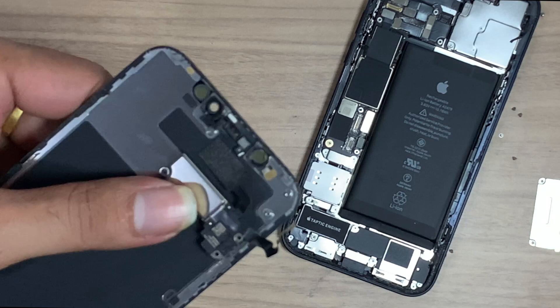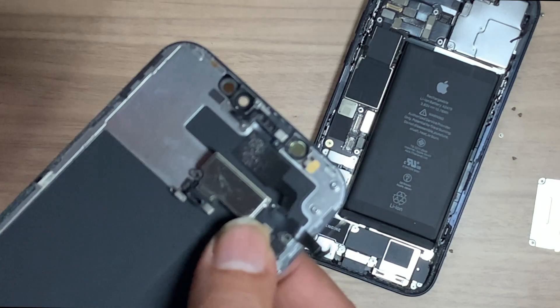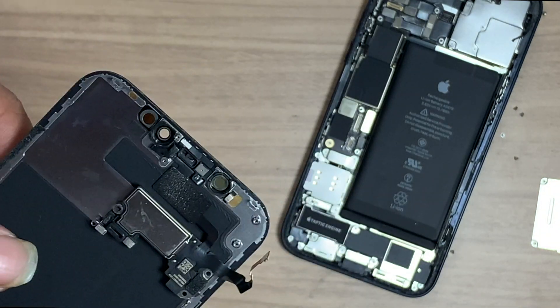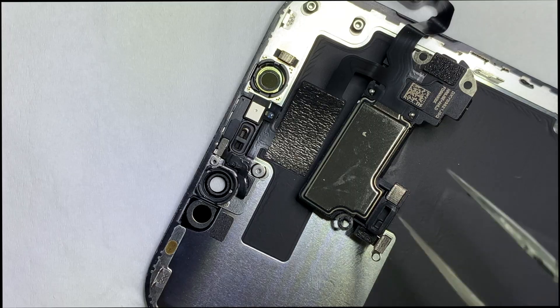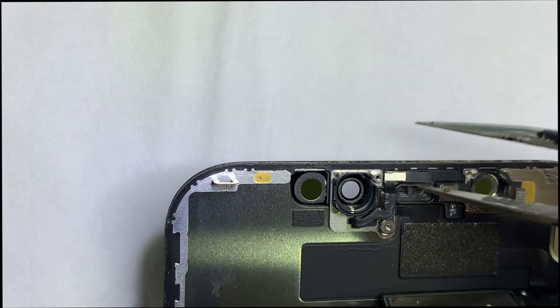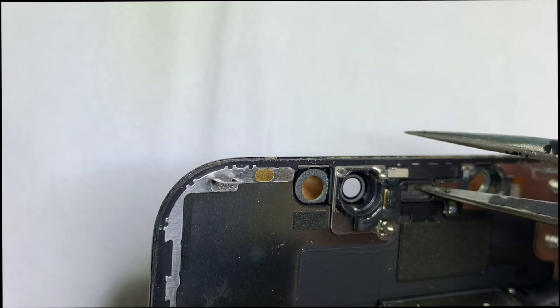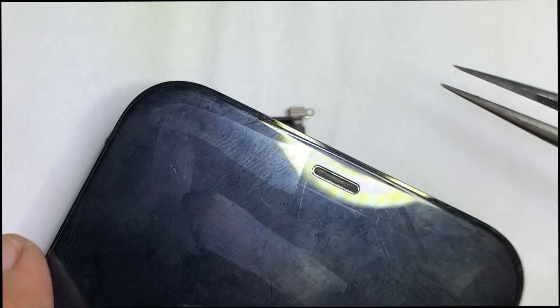Here you can see a metallic grill over the ear speaker. Dust gets stuck during daily use — it goes into the speaker vent and blocks it, so you have to clean it regularly. Otherwise the speaker gets blocked and produces a muffled sound. If you still don't clean it in time, air pressure will damage the speaker, resulting in a costly replacement. We have already cleaned the vent carefully — note that force may tear the metallic grill.